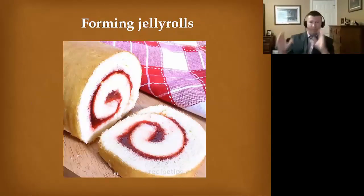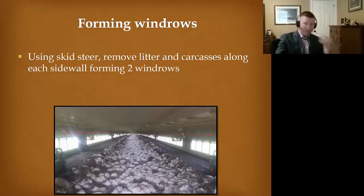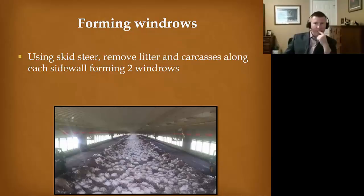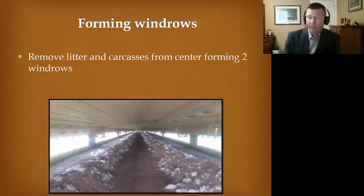The other snack cake reference besides Twinkies is jelly rolls — these are what I try to tell producers to envision. You go down the sidewalls of each house and start moving the litter and the turkeys into these jelly rolls. Then all the birds in the center are moved over to those jelly rolls as well. You can tell from this image that this is a high-path event — they're all equally distributed, we didn't have to euthanize them, they just died. We clear out the center highway. I like this procedure because you're killing virus — when I place a thermometer in those piles, I'm seeing 115 to 125 degrees Celsius, which kills virus and starts degrading the carcass while we're waiting on the carbon supply to arrive.